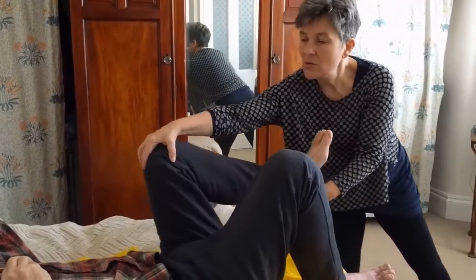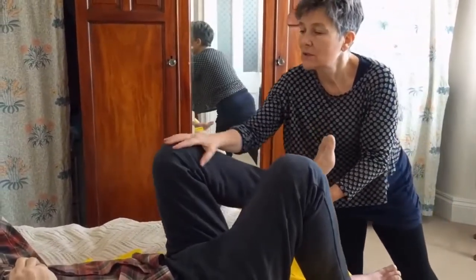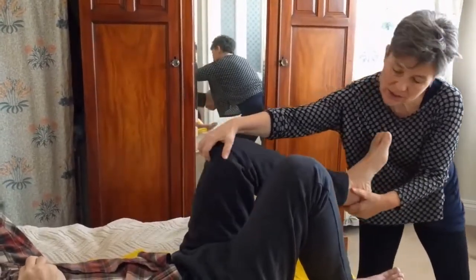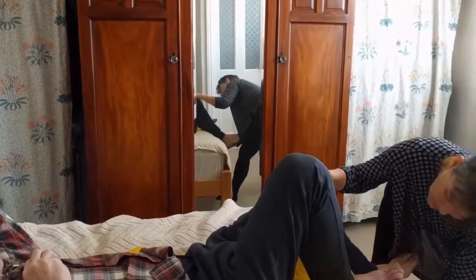Stretch, and all the way — straighten, straighten, straighten. One, two, three, and straighten. Lovely. Let's go, let's go, let's go. Well done, Tony.